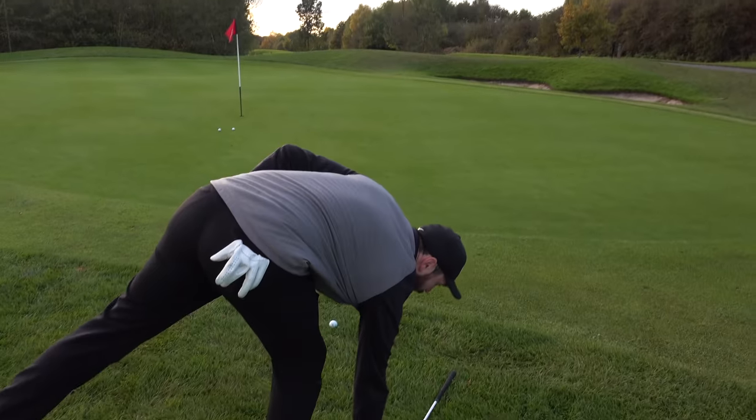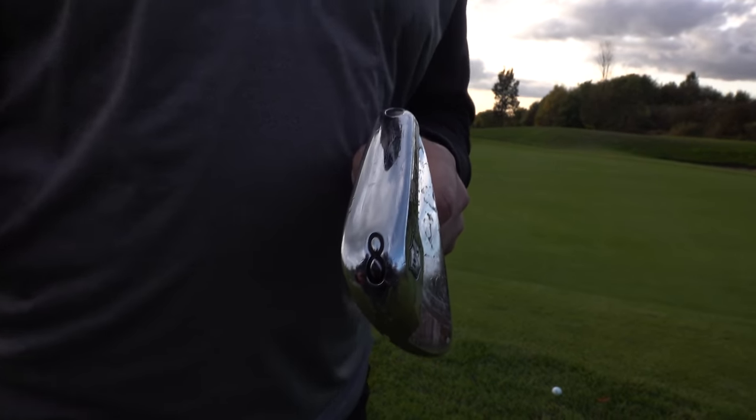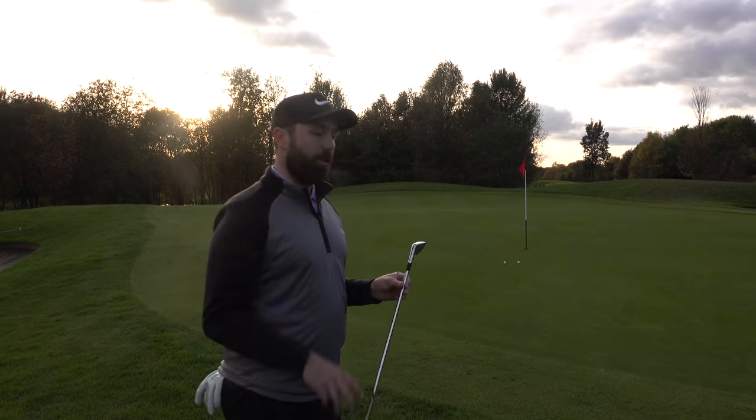Let me show you the shot that will definitely help improve your score — the old classic bump and run shot. Not enough golfers play it. I've got my eight iron here, but you could use your eight iron, nine iron, or possibly even a seven iron. I like the eight iron because it's got a little bit of loft to it without being too punishing.